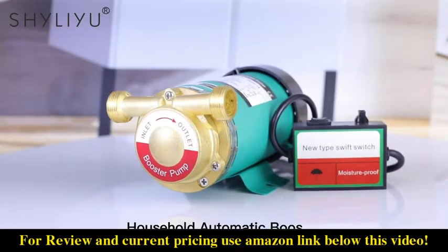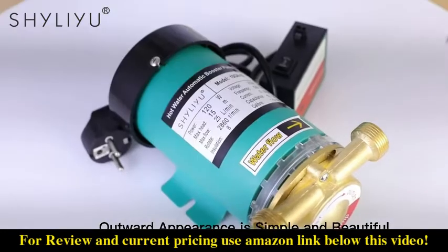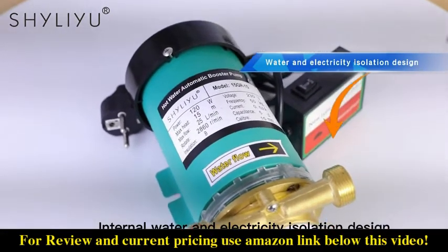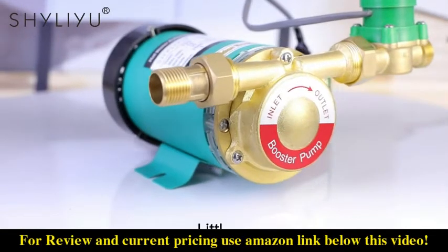Household automatic boost pump. Outward appearance is simple and beautiful. Internal water and electricity isolation design. Running smoothly, little vibration.